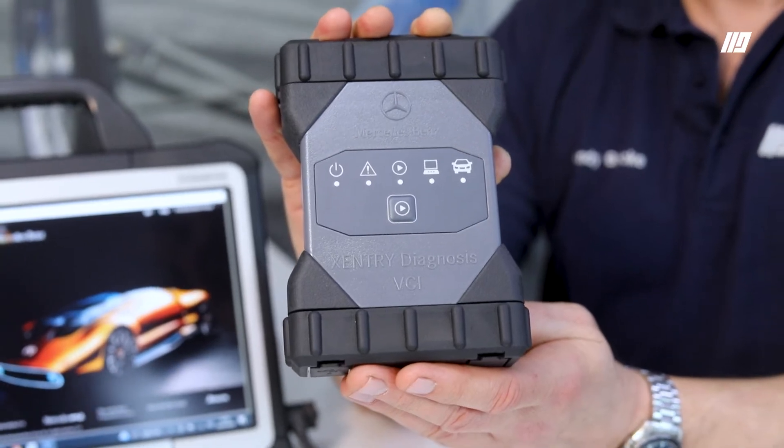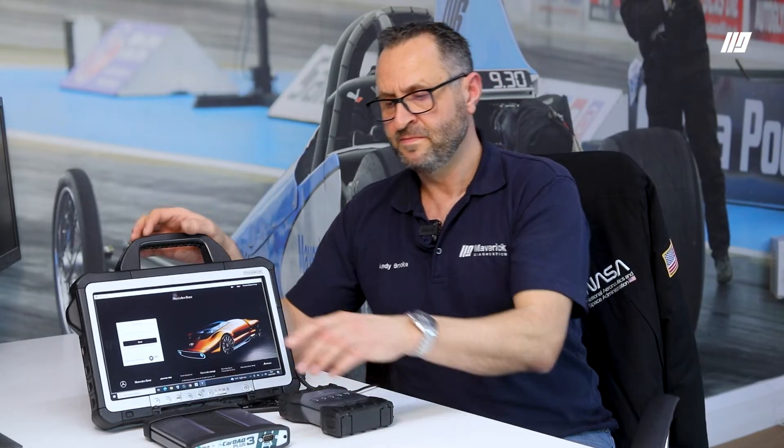And this is a Mercedes Lite VCI. The basic difference is this one covers, in pass-through terms, Euro 5 forwards. A difficulty there with Euro 5 forwards is it covers pretty much all the vehicles, and Mercedes truck is now separated out. That will work with Mercedes truck with a 24 volt adapter.